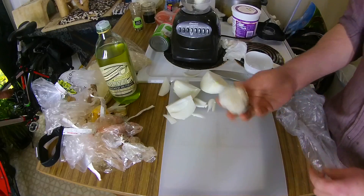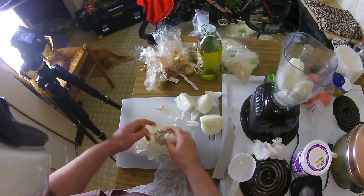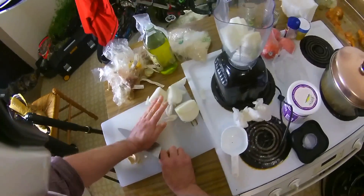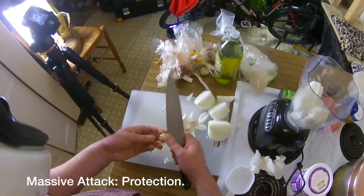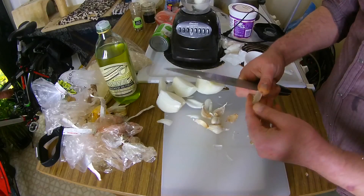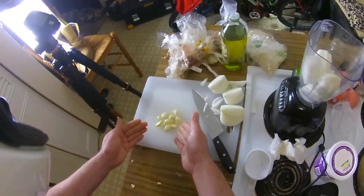Garlic — I need six cloves. I'm going to smash them, which makes it a little bit easier to peel. If you want proper cooking advice, the type of stuff you'd learn from a proper chef, the Meat and Motorcycles channel is the place to go. My garlic is all peeled and ready — into the liquidizer.